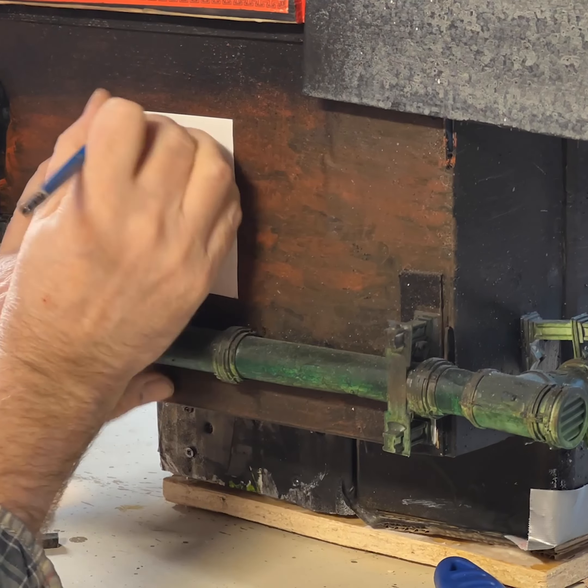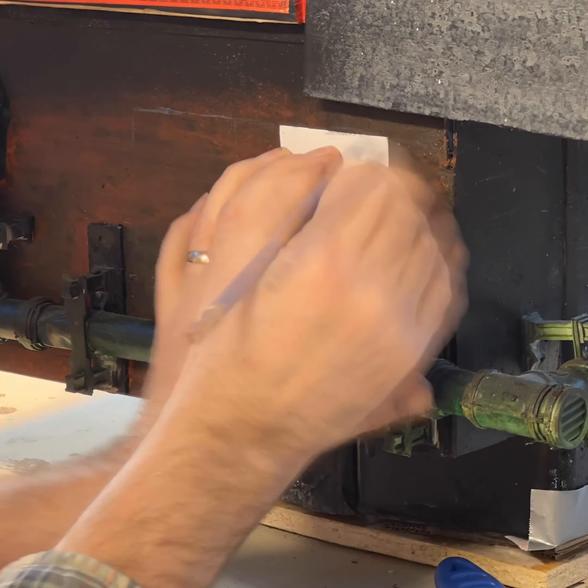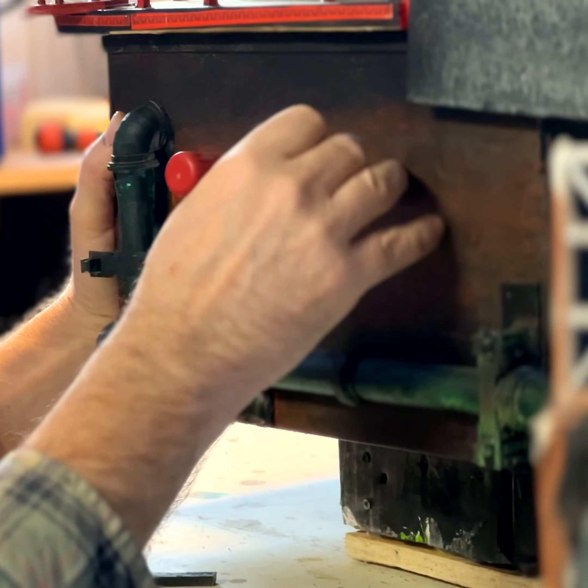Most of the tower is made of cardboard, so it's pretty easy just to mark out a window and then with a knife cut out the shape you need.